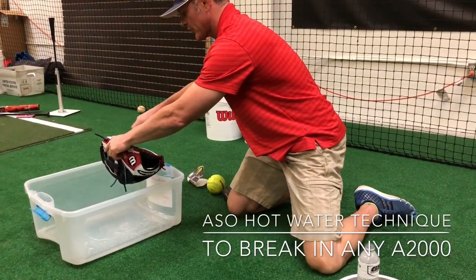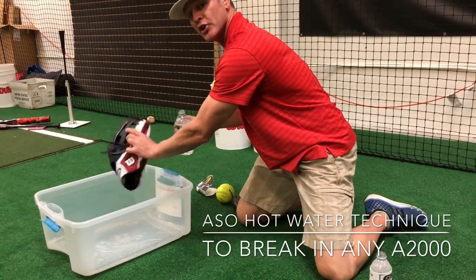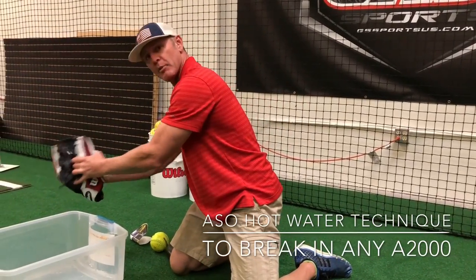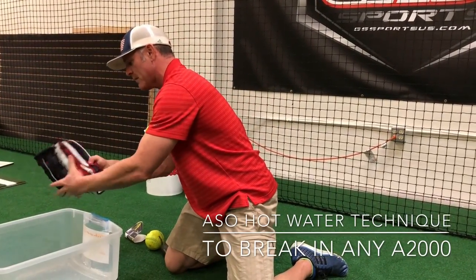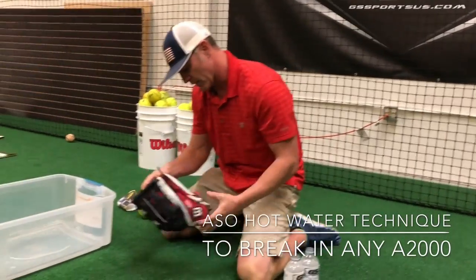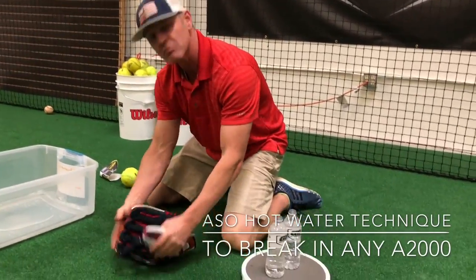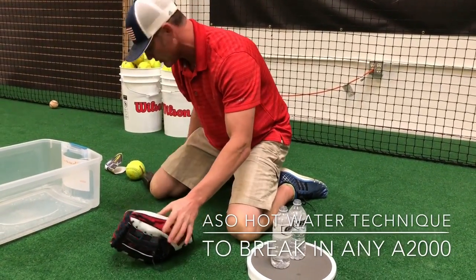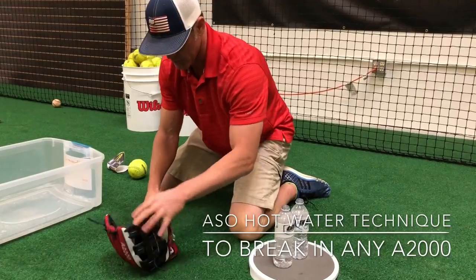It's also important to think about what position you play and how you're going to use your glove, because you're usually breaking this in for yourself. I break them in for customers all the time, but you'll have specific preferences you'll want to focus on. Maybe you like to fold in the middle, maybe you like a deeper pocket, maybe you like the edges a little bit looser. So keep that in mind when you're doing this.